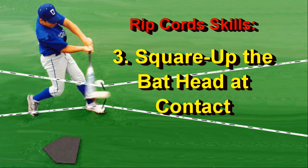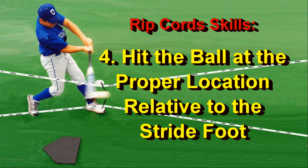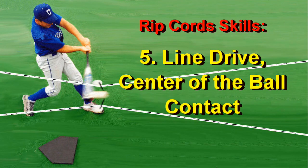Fourth: hitting the ball at the proper location relative to the stride foot. And last, the Ripcord cords force you to focus on the center of the ball — line drive, contact-style hitting.